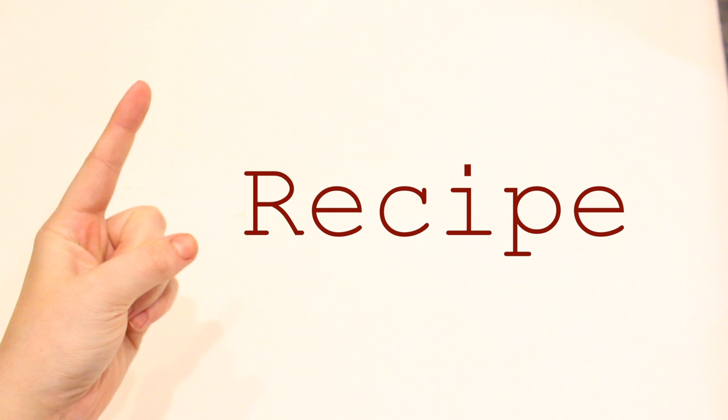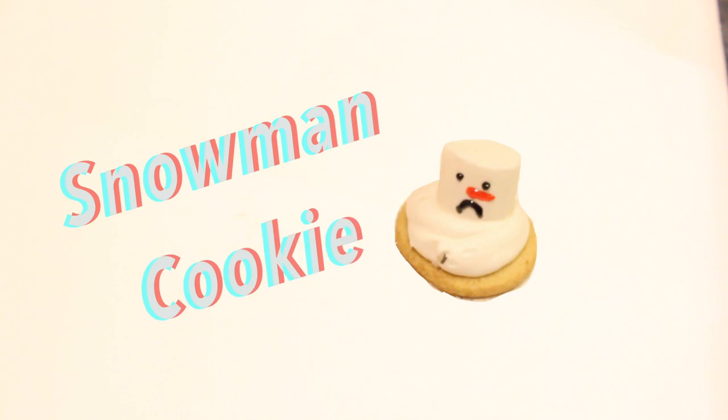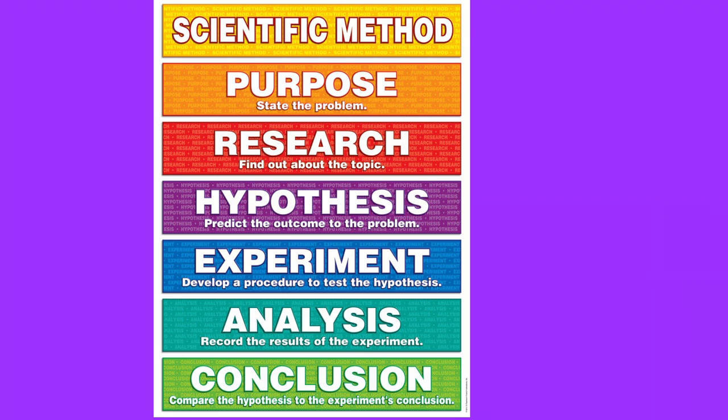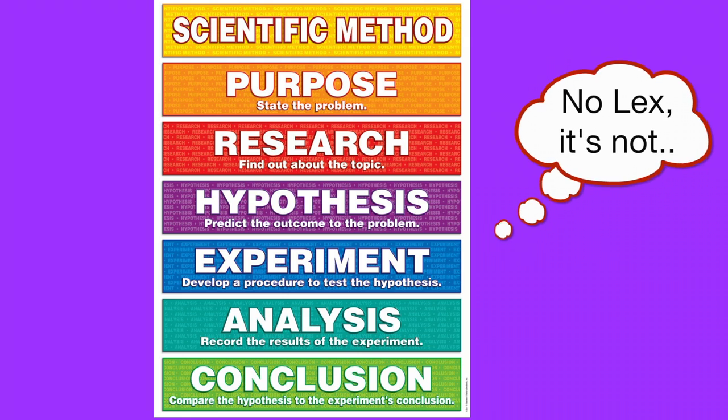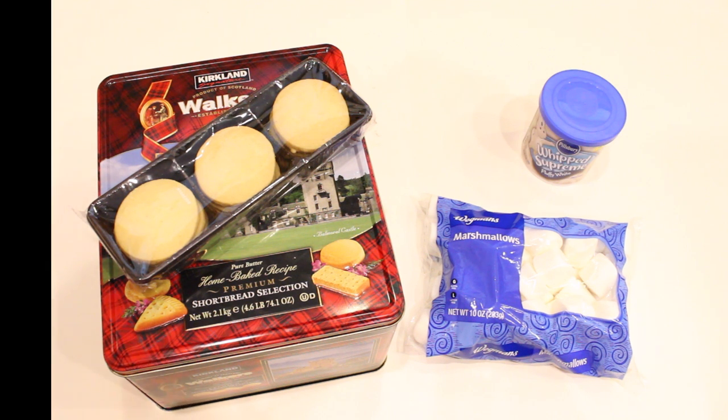For the first recipe, I'm going to show you how I made this too-hot-for-its-own-good snowman cookie. This is for all you 'presentation is more important than the actual taste' kind of folks. Just like the scientific method, step one is to gather materials. I used Walker shortbread, marshmallows, white icing, and decorative icing.